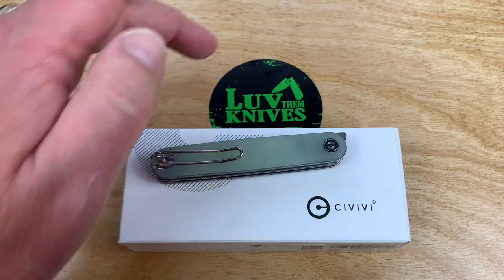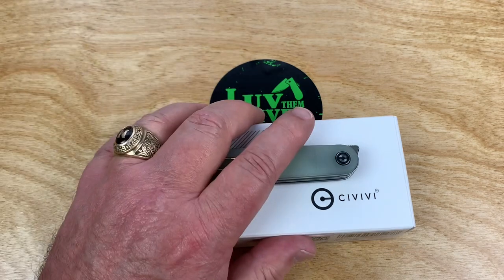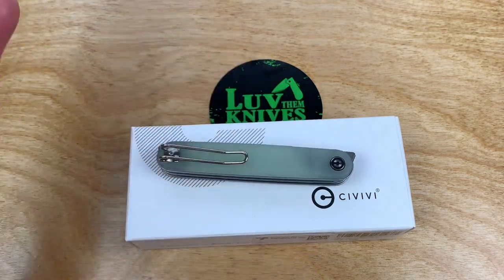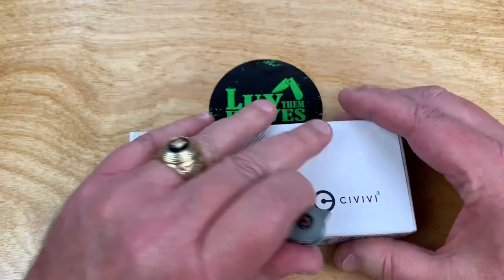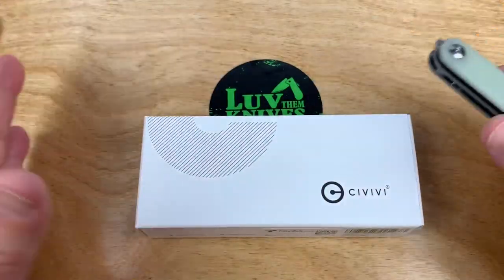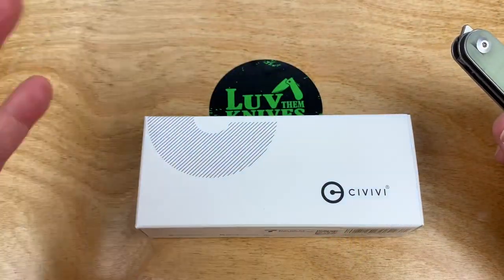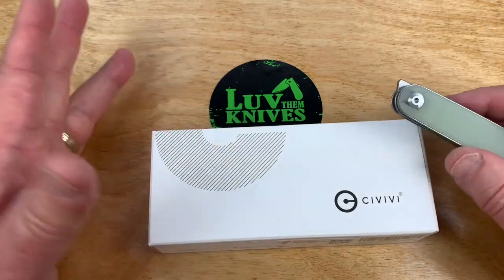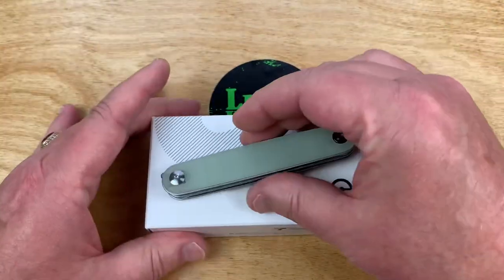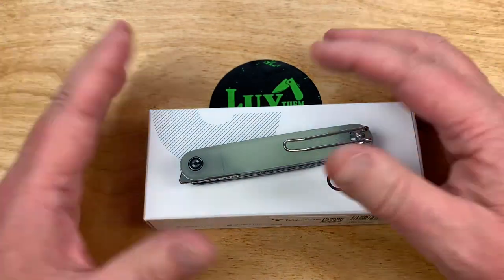Welcome to the world of Love Them Knives, where we make knives the star. The camera's on me and you can see the knife from about six feet away. But I don't have a big boom microphone with a fuzzy cover — I'm not a radio talk show host. So I thought I'd let you see the knife instead of me. Crazy concept.